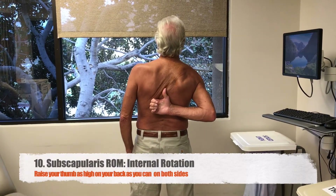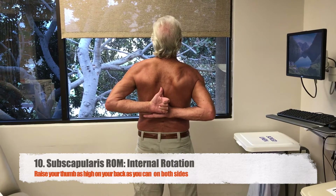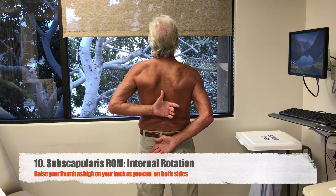Finally, we're testing internal rotation. Please turn around and bring your thumb as high up on your back as you can. You can do this for both sides so your provider can compare.